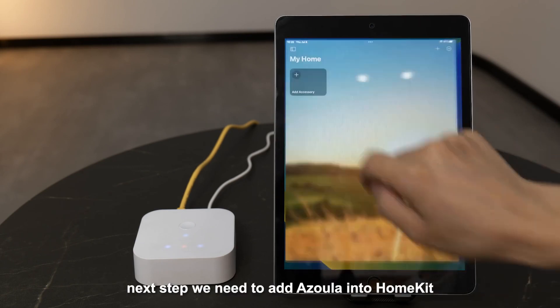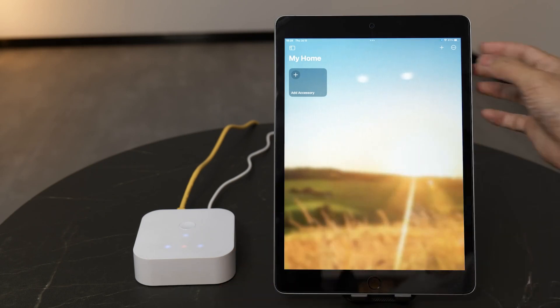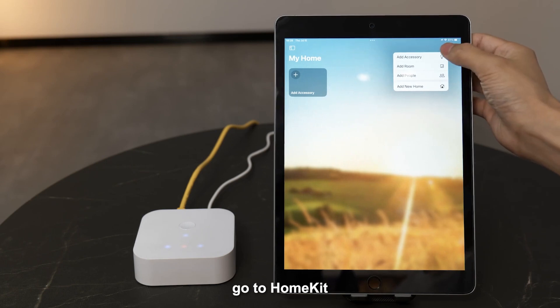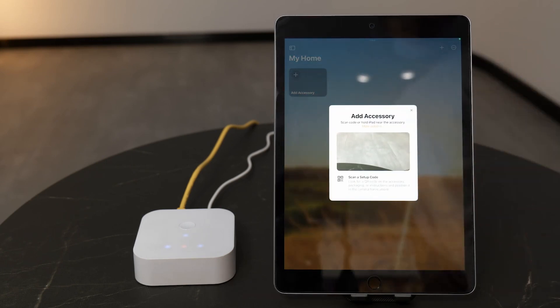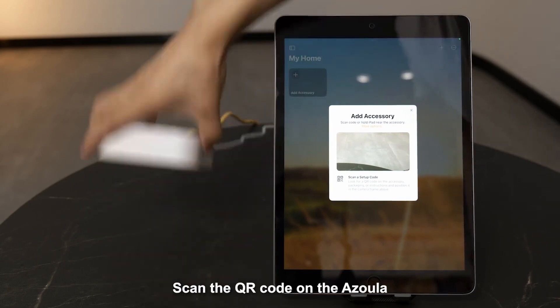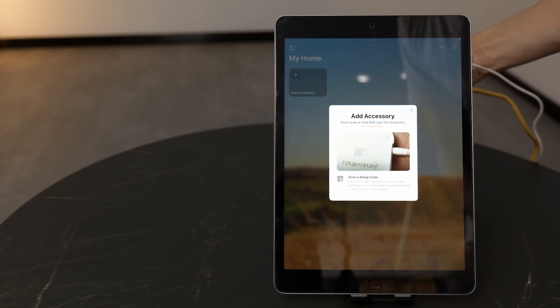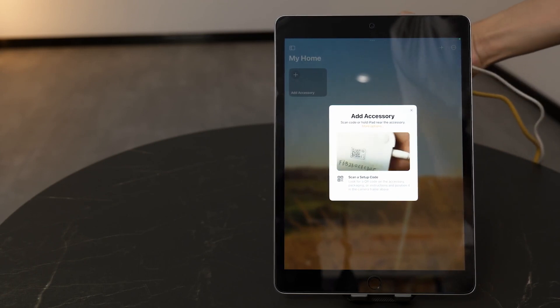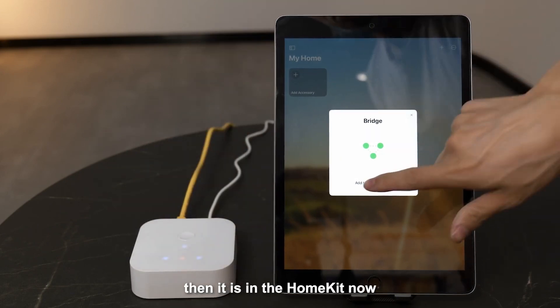Next step, we need to add Azola into HomeKit network. Go to HomeKit, tap add accessory. Scan the QR code on the Azola. Then it is in the HomeKit now.